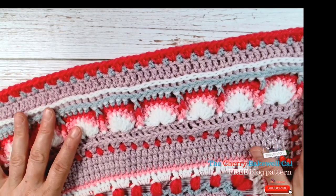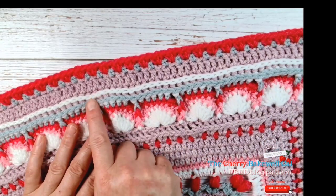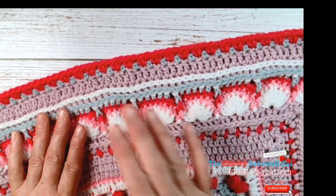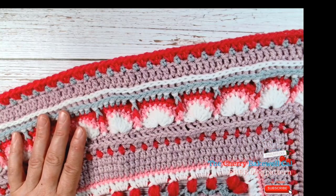So where did we leave off? We left off right here with this white row. But what I've done is I've raced ahead a little bit, because you know what back posts are, so I thought you don't really need a video on that. If you do, give me a shout.